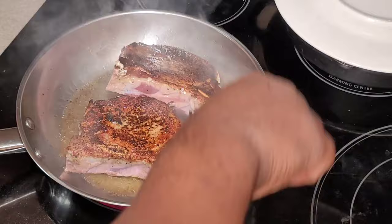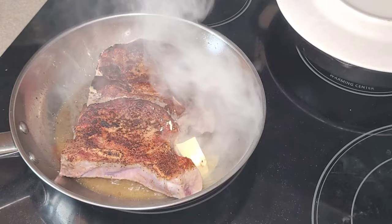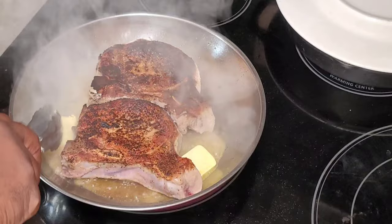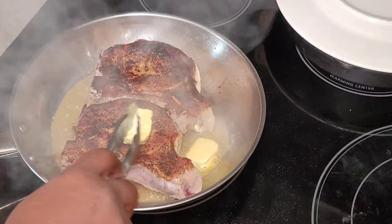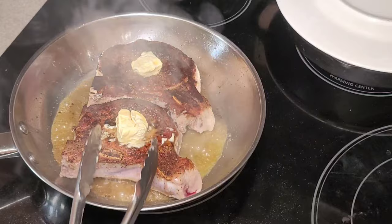We're also going to place these in a 350 degree oven to cook them all the way through. We're looking for an internal temp of about 145 degrees. I like to add in a couple tablespoons of butter as well — this is going to help baste the meat, but also keep it moist and add a nice little pan gravy to pour over the tops of the chops when we're done. We're just going to let this butter melt a little bit, rub some on the top of the chops, get it all nice and basted, then put these into a 350 degree oven and cook them until they reach an internal temperature of 145 degrees.